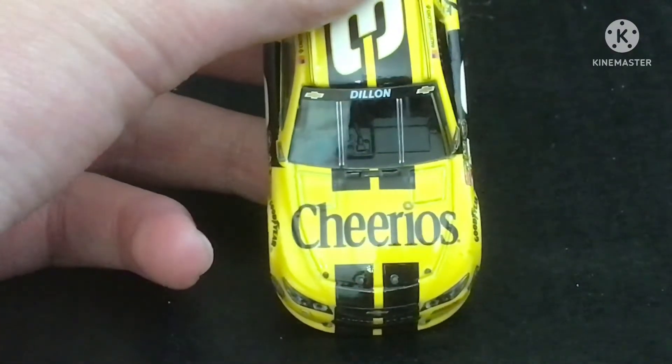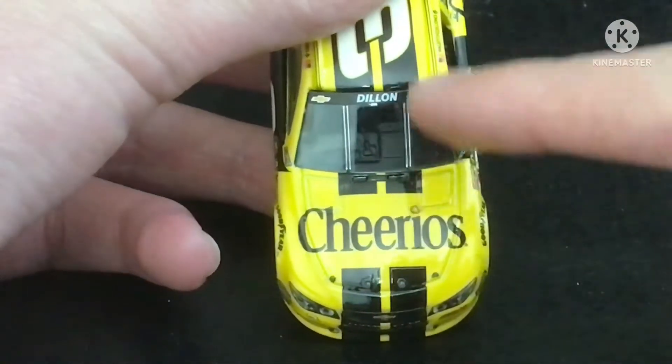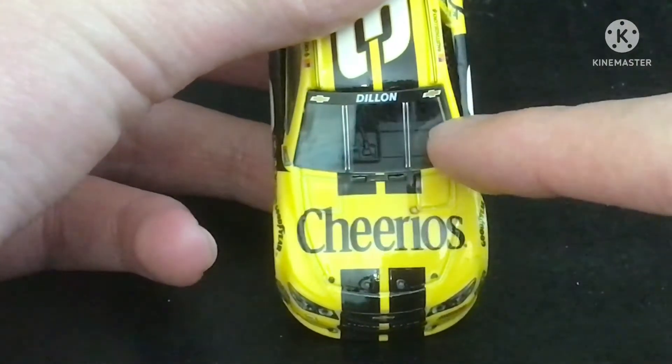On the hood, you got the Cheerios logo, and you got black stripes, and you got Dillon on the windshield.